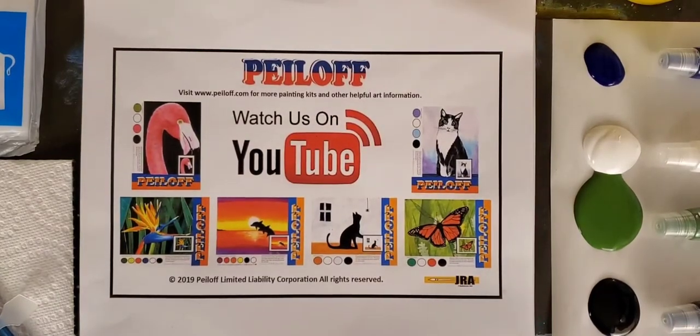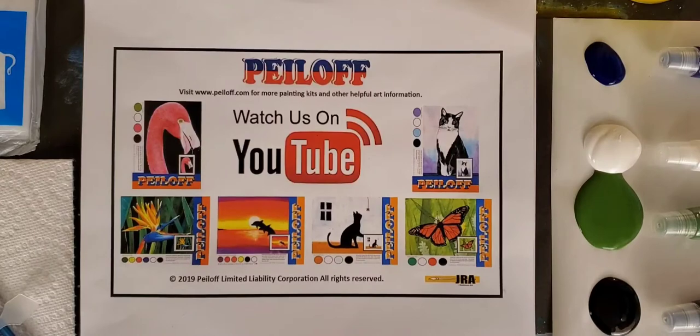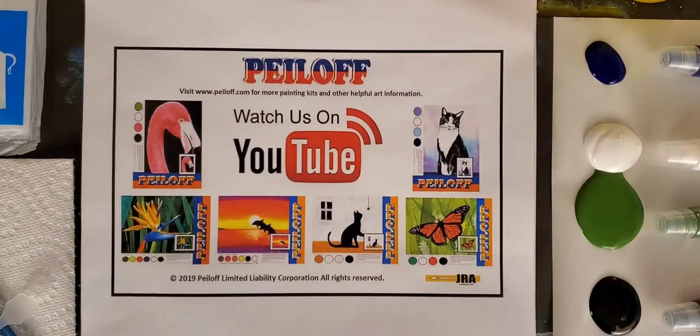Hello everyone and welcome to another Jay Robinson Art Peel Off Painting Project. Today we're going to be painting Leprechaun Moonlight. It's a very easy, very simple painting that can actually be approached two different ways. I'm going to try to show you both in this one project painting.